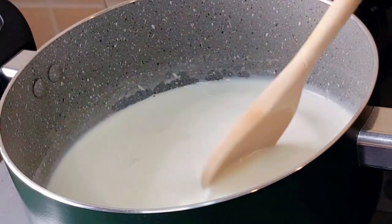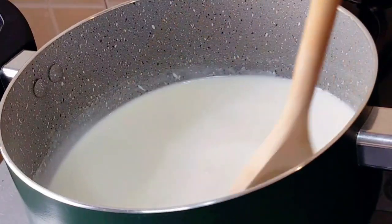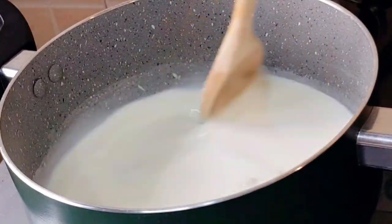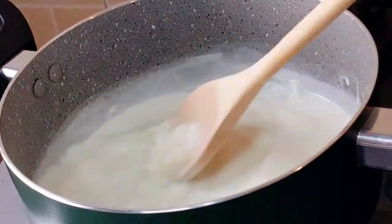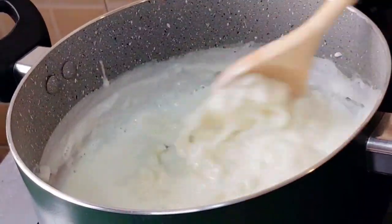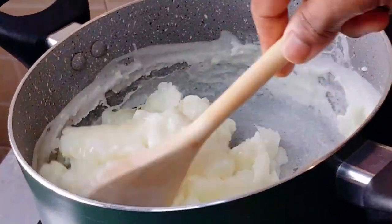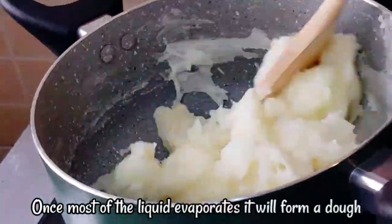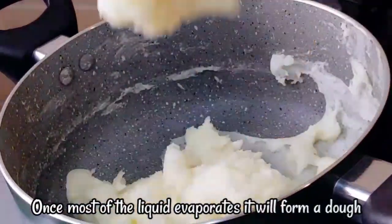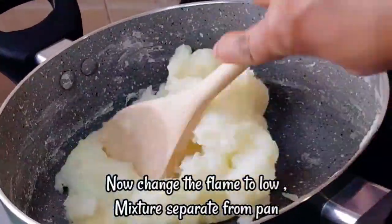Then add oil to the pan and mix it in well.